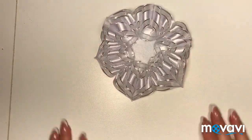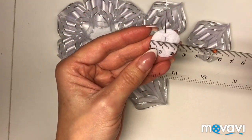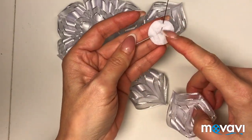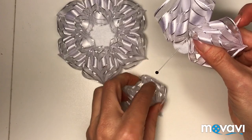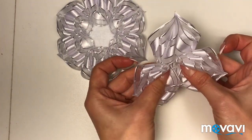Расправляем — первый ряд готов. На кусочек фетра меньшего диаметра — у меня он два с половиной сантиметра — я приклею еще три лепестка. Предварительно заколола иголочки, чтобы ровно получилось, и по иголочкам вот так заколоть и приклеить.